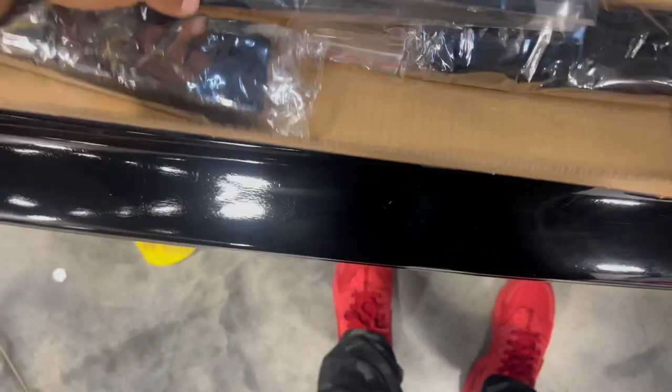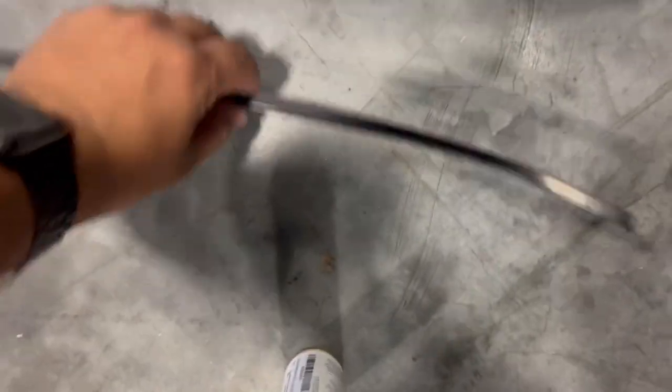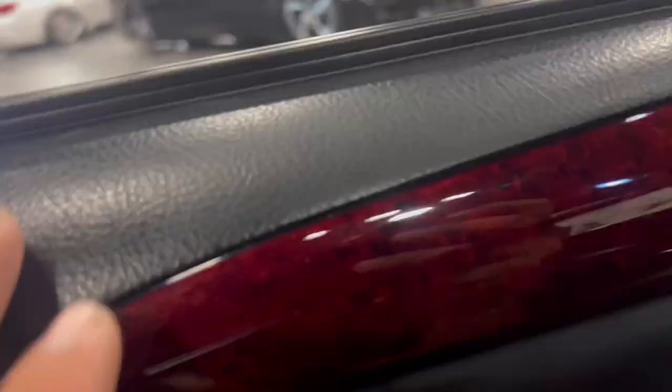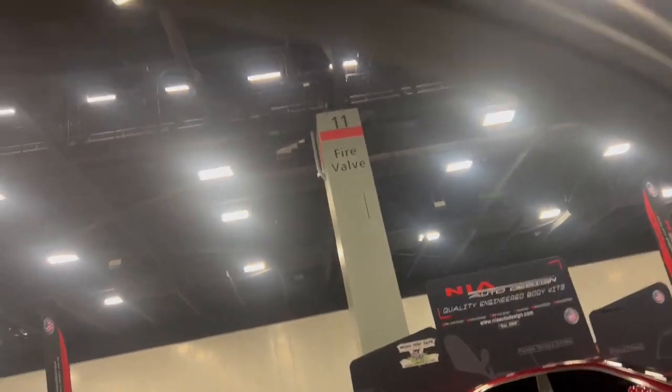I ended up buying the Junction Produce curtains — yes, expensive, but they're legit. The reason is that they mold to the actual door frame using 3M. The bottom one I wasn't too crazy about, but the top one has a curve so it folds to the actual roof or the little trim.